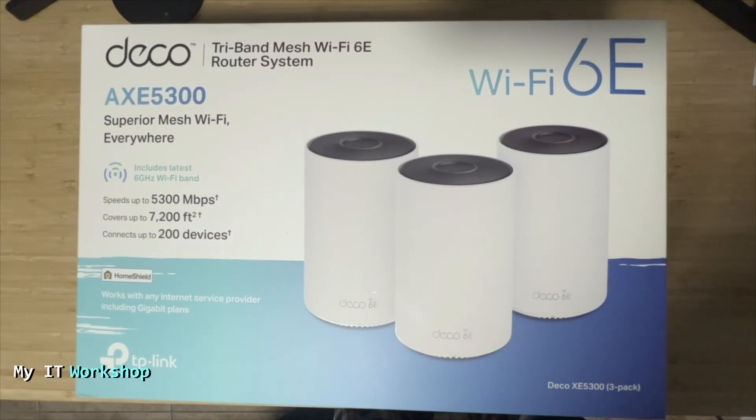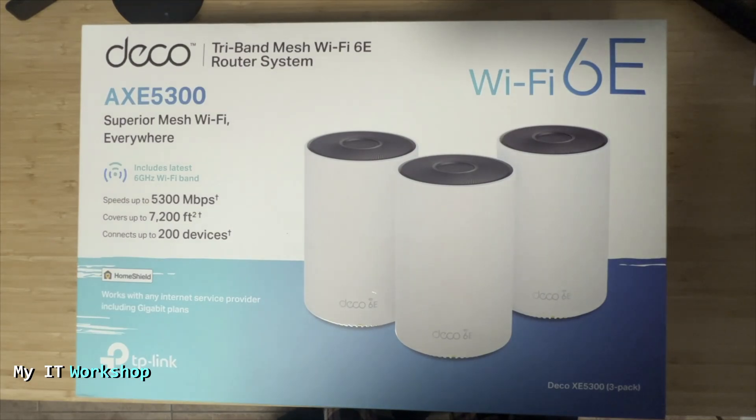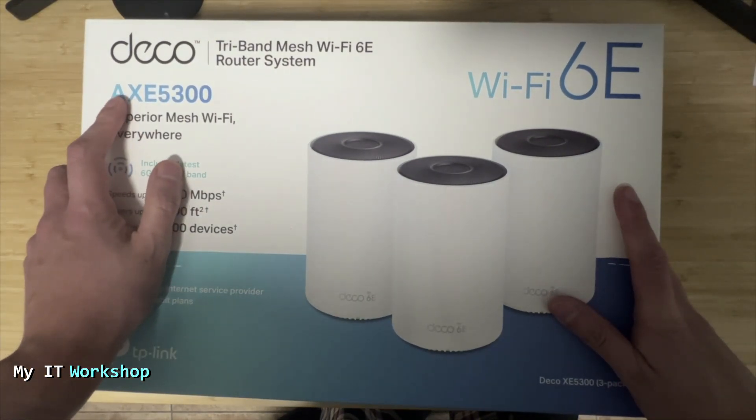Hello and welcome back to my IT workshop. This is your boy Alventry. I decided to replace my current Wi-Fi system at home with the TP-Link Deco AXE5300.